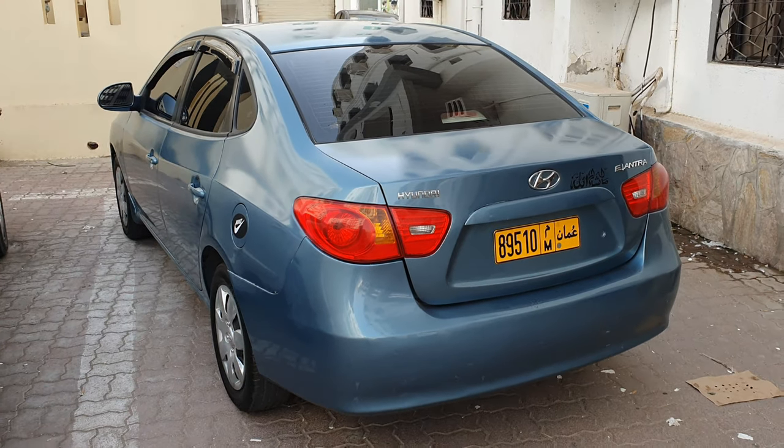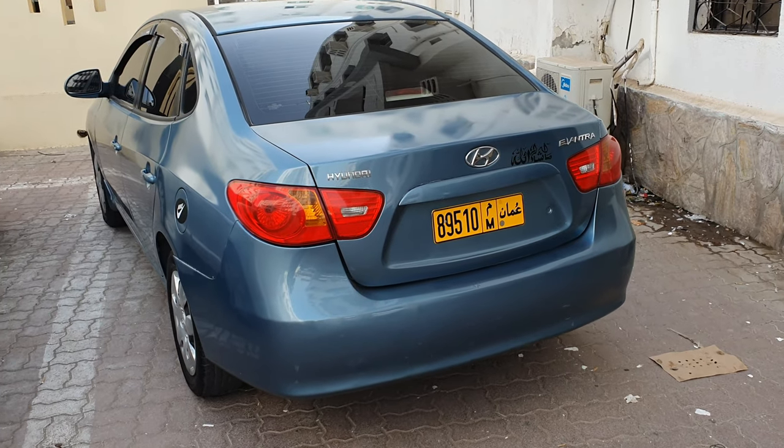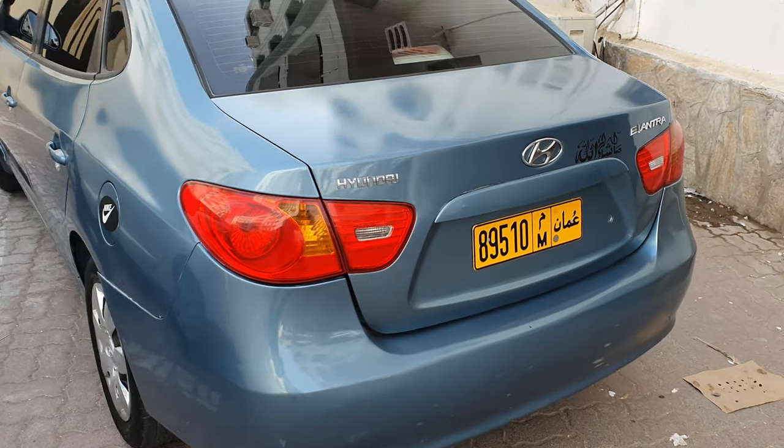Asalaamu Alaikum everyone, welcome to another vlog. Today's video is a little different because today's car has a clean engine. This is a Honda Elantra, a 2009 model, and its engine is very dirty. I'm going to clean it up.